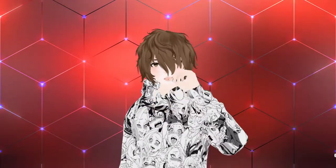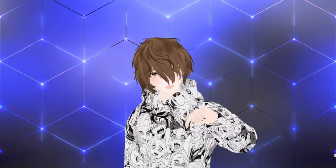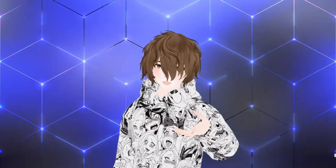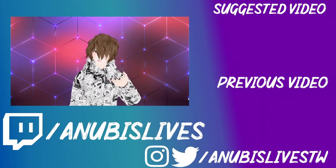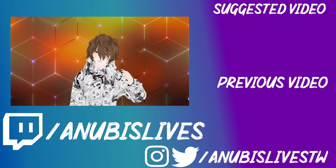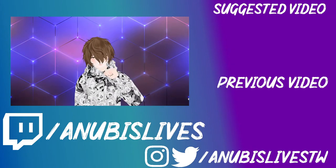Now that you have two different ways to VTube on console, are you going to start VTubing on your console? Let me know down in the comments below. Or if you have any other solutions or ways to VTube from your console, give me some suggestions. My name's AnubisLives — I stream on Twitch every Monday, Wednesday, and Friday from 5 to 9 PM Pacific Standard Time. Come on by, say hi, let's talk about anime, gaming, VTubing, whatever. I'll catch you in the next one. Bye!